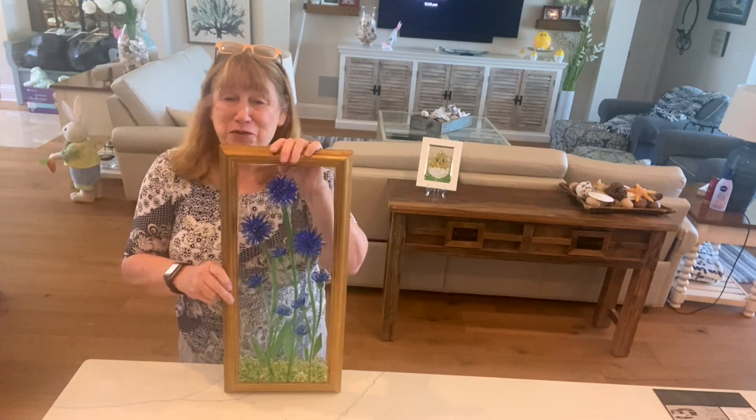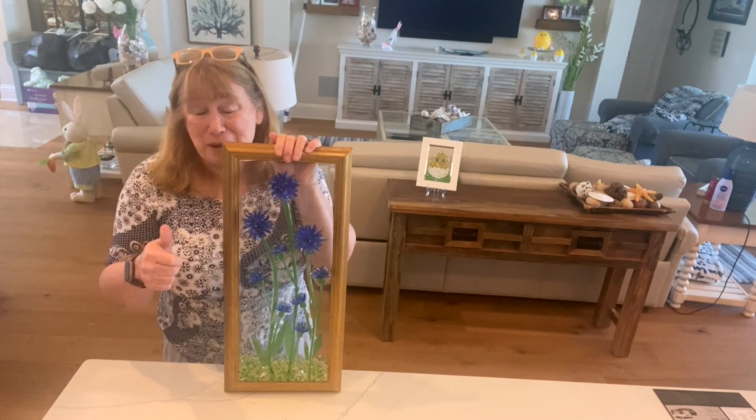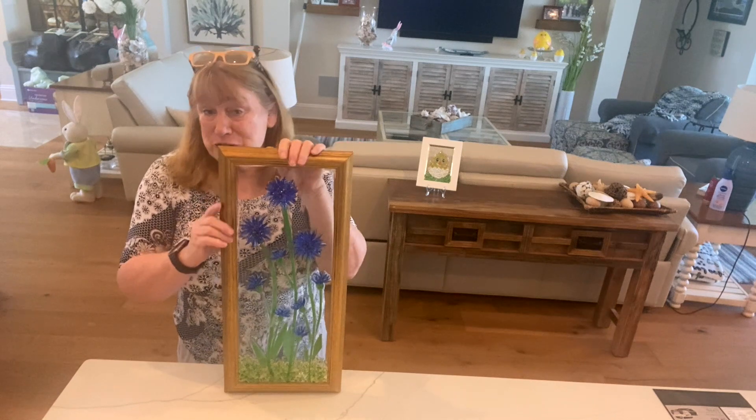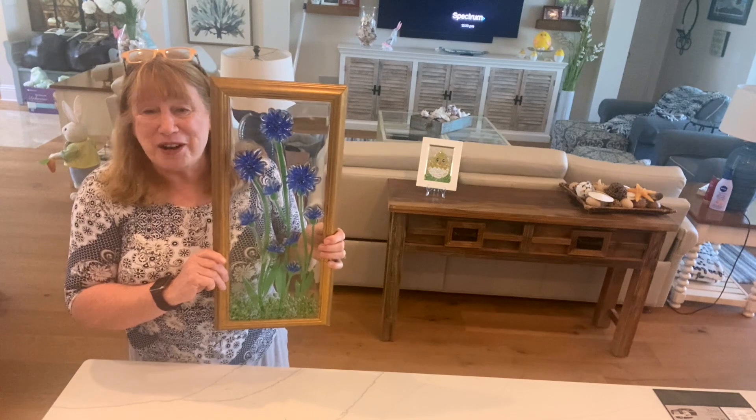I'm going to be trying to do some other three-dimensional flowers in the future. I hope you guys enjoyed the video — if you did, give it a thumbs up. If you want to be notified of future videos or just like the channel, go ahead and subscribe. I hope you all have a great day, thanks for watching!